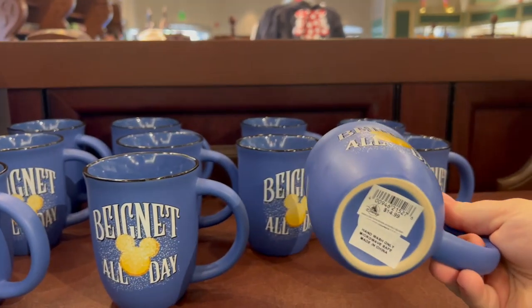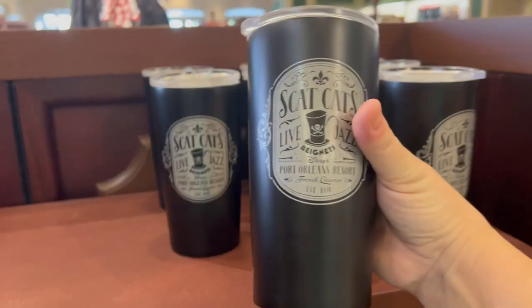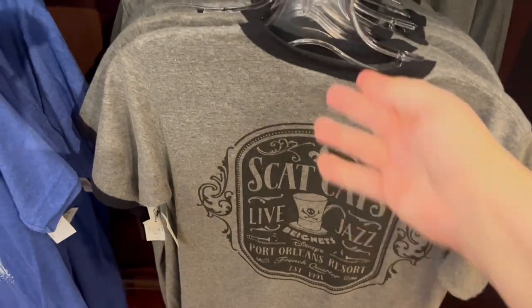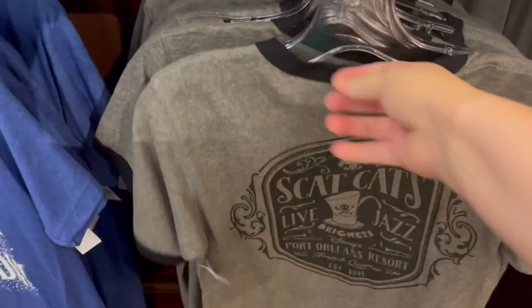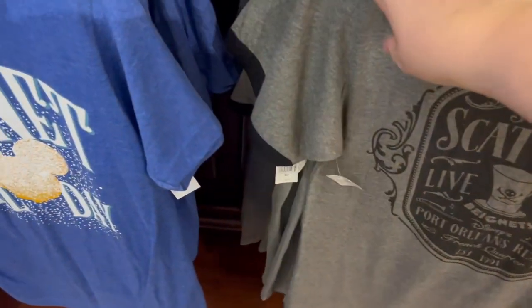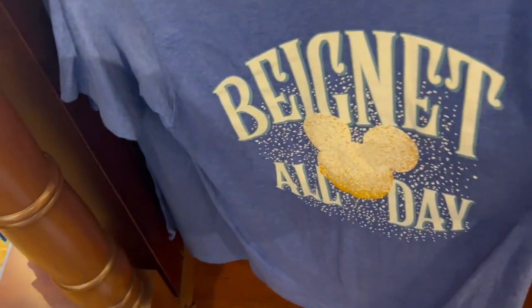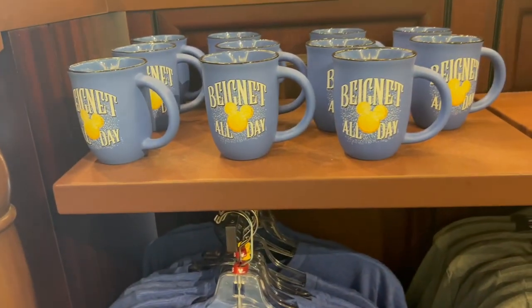They have the 'Beignet All Day' hand-wash-only but microwave-safe coffee mug. I like the tin can, the Scat Cats, and it has Dr. Facilier's hat on it. They also have the matching shirt — 'Scat Cats' on the front and Dr. Facilier's hat on the back. This shirt is $29. They also have a matching shirt to that coffee mug.